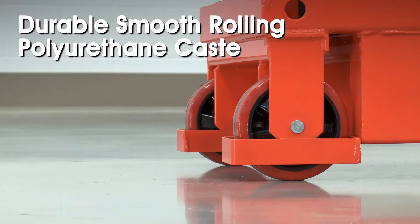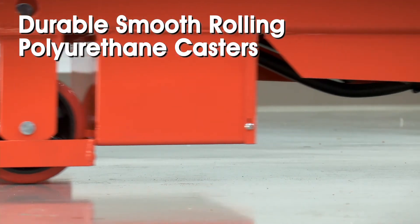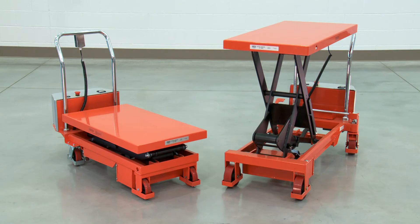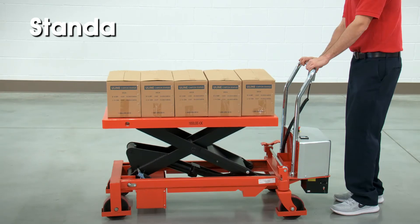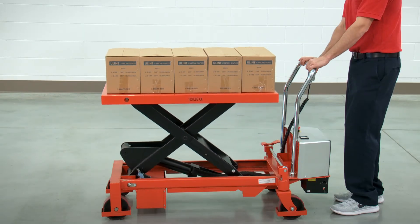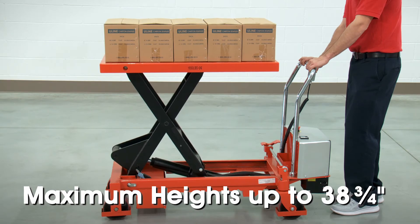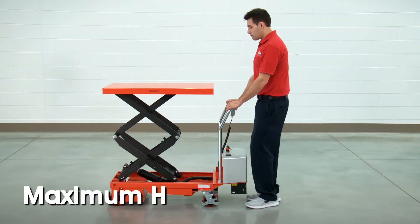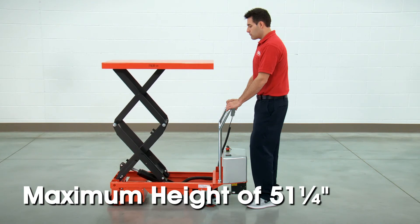Durable, smooth-rolling polyurethane casters help move tables into position and are lockable to keep the load in place. Uline's battery-operated standard and double scissor lift tables are available in two models. The standard lift table handles heavier loads with maximum heights up to 38.75 inches, while the double scissor lift table lifts lighter loads to a higher maximum height of 51.25 inches.